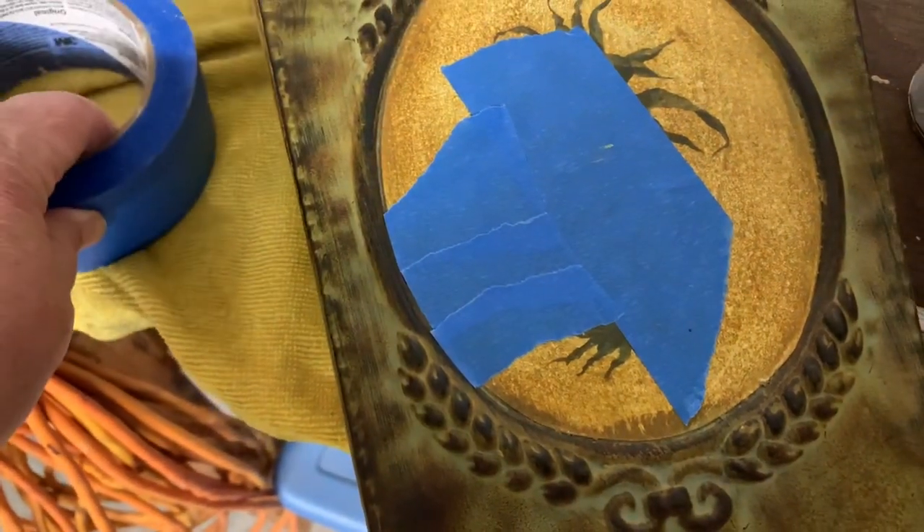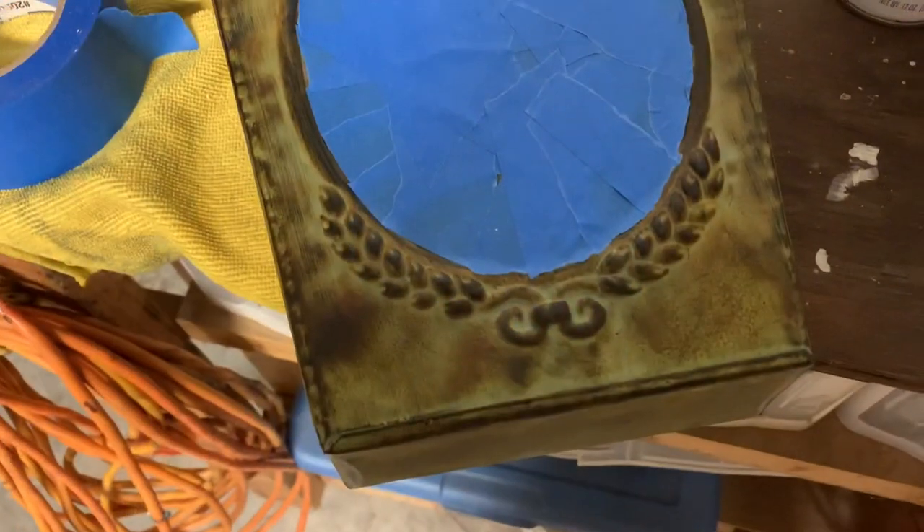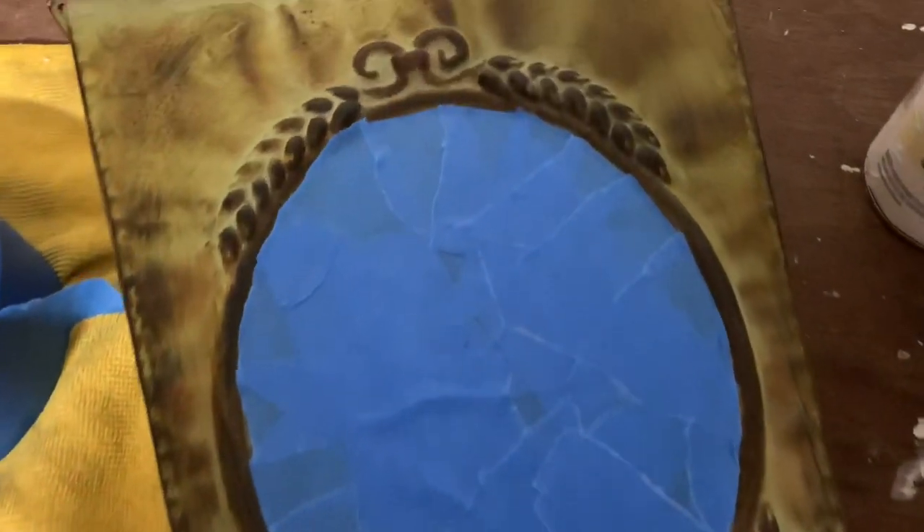I'm just covering up the pineapple part with some painter's tape so I don't get any paint on it and so I can preserve that part of this. So here I go — let's see how this turns out.